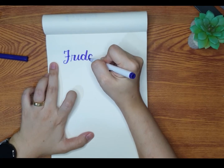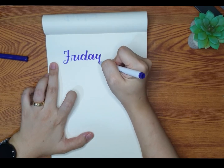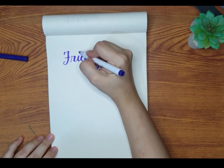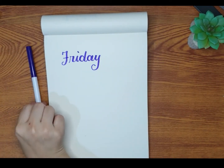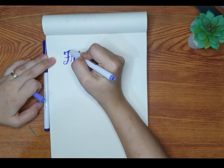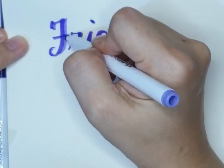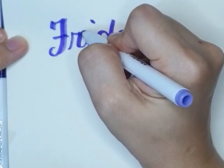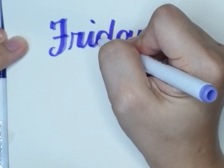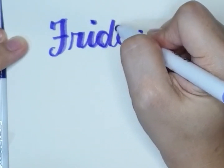The first method I'm going to show you uses two different colors. First is the main color, which is purple, and then we're going to put some shadow by using the same color but on a lighter accent. So the second one I'm using right now is a lighter purple. This is going to give our lettering a kind of 3D effect and it looks very cool.